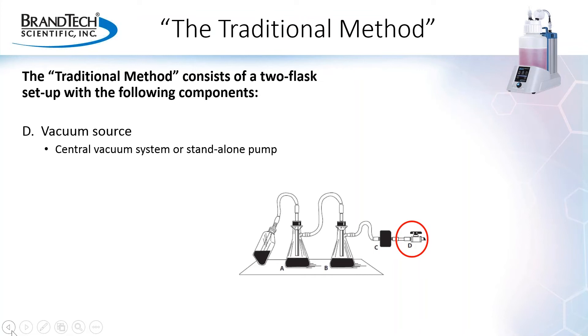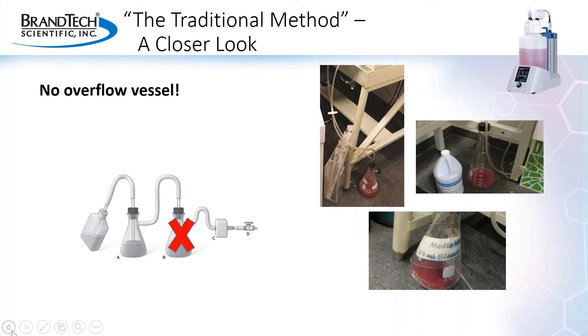So how well does this two-flask setup address safety and environmental concerns in the lab? It depends a lot on how well it is actually implemented, and implementation can vary greatly from lab to lab. One of the critical safety considerations in fluid aspiration is containment of the aspirated liquid. As demonstrated in these photos, in many lab setups the overflow vessel is missing. With no overflow vessel, if the suction flask is overfilled, the excess liquid may contaminate the vacuum source or spill out into the lab environment. Additionally, if the flasks are not contained, there is the risk of the flasks tipping over or being knocked and breaking, again spilling contents into the lab environment.